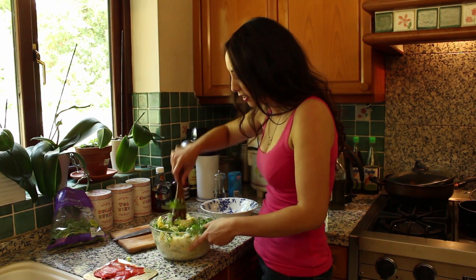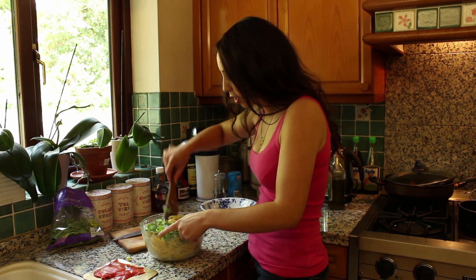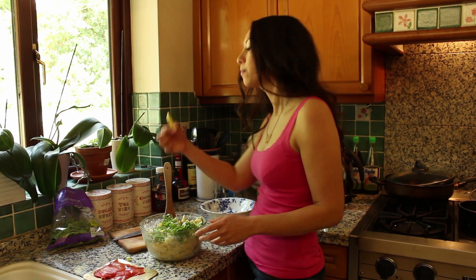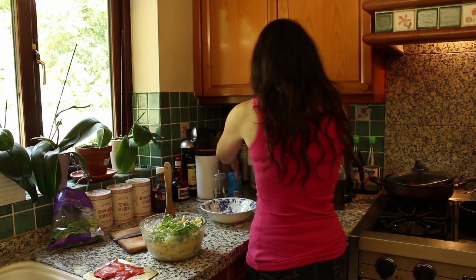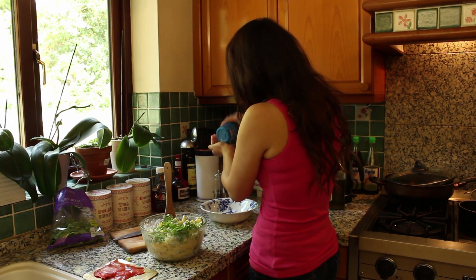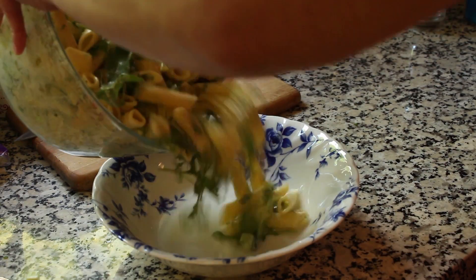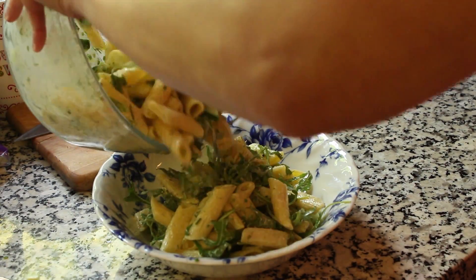Just stir everything together and have a taste, season if necessary. A little pinch of salt. Now I can pour this into my serving bowl.